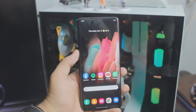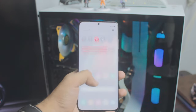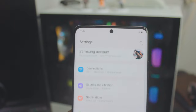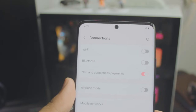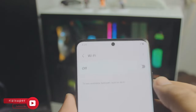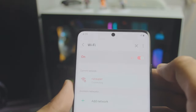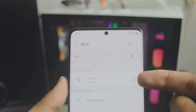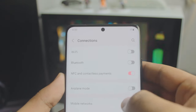Before we start, we need to use Wi-Fi. I would recommend you use your home Wi-Fi — it's free, and you don't have to worry about data. Go to Settings, then Connection Settings on your Samsung phone and head over to Wi-Fi. If you don't have home Wi-Fi, you can always use your personal hotspot from your phone or any other available phone. I'll show you both ways.